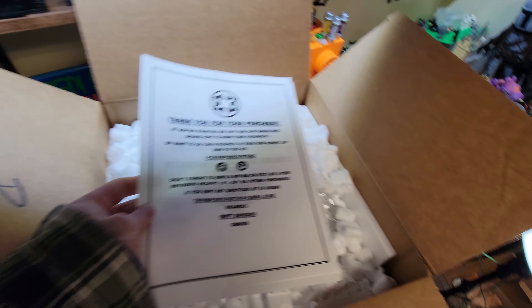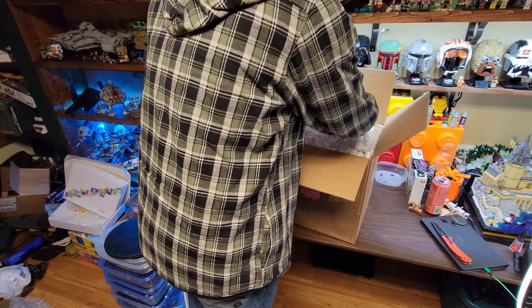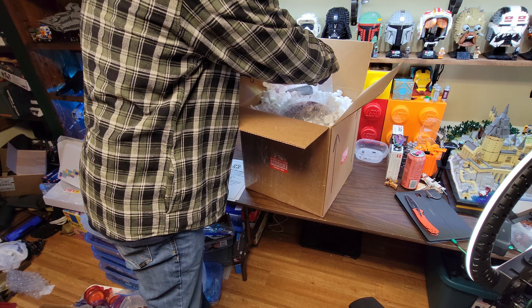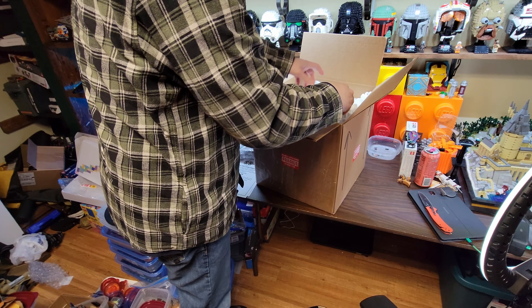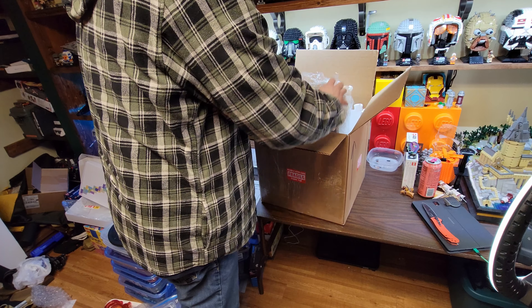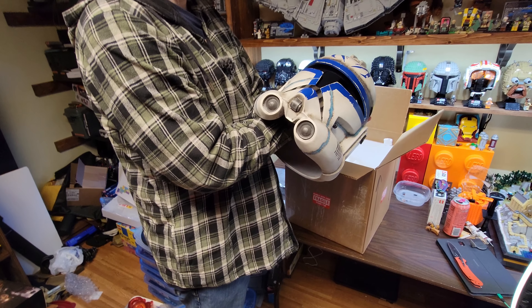Thank you for your purchase. I'm going to get this out here without packing peanuts everywhere. Here's a baggie. Check that out.